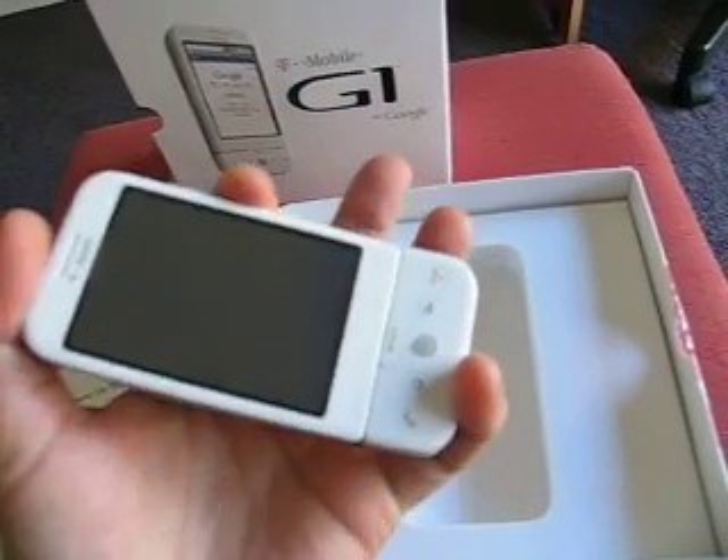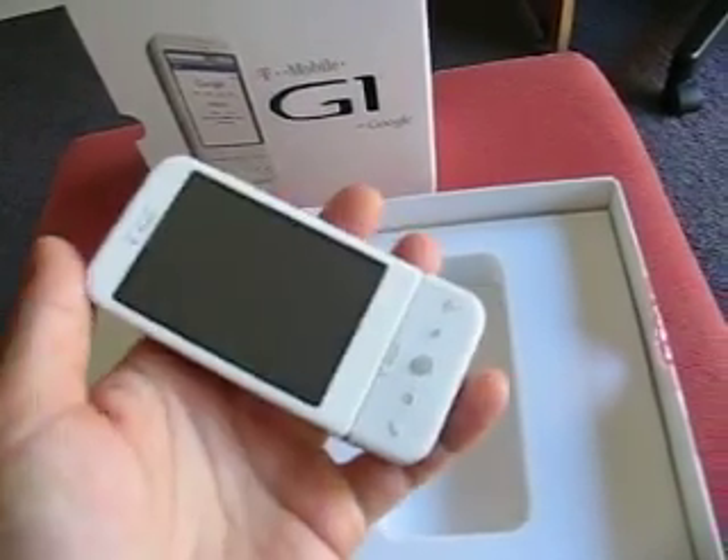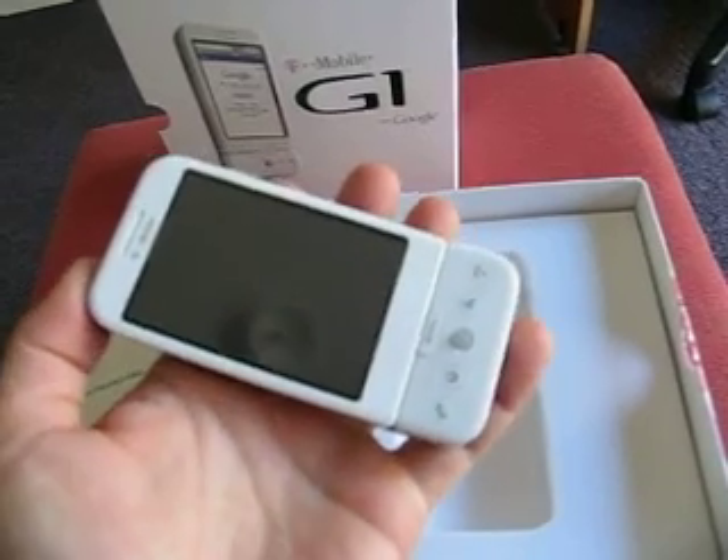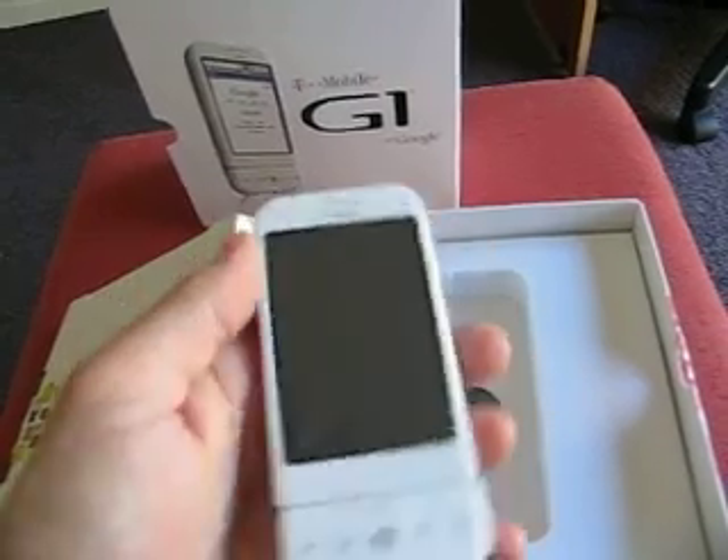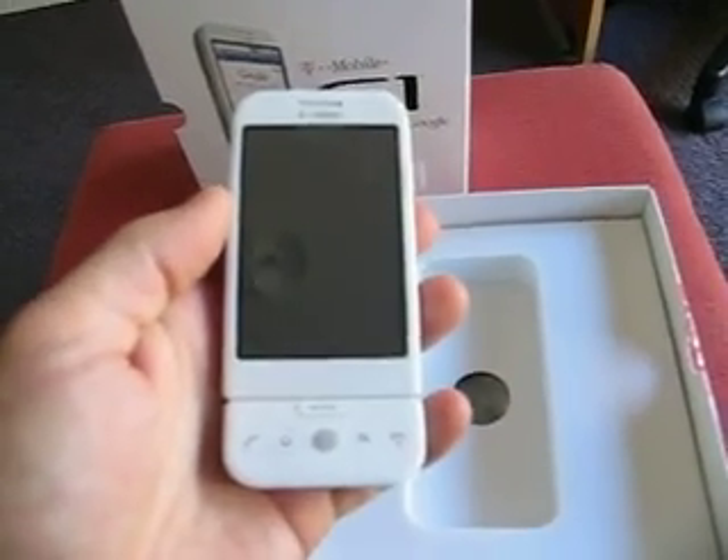There's that famous swing. All right, that's about it. Now I've got to unlock the thing, so I'll put up another post later. Cheers.